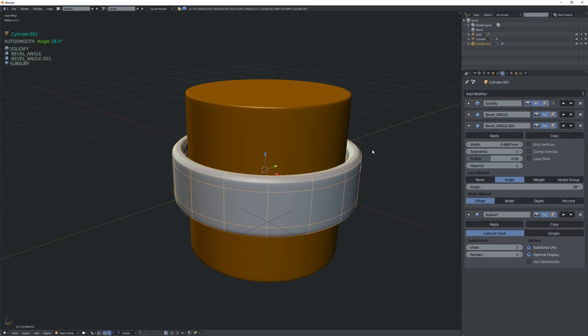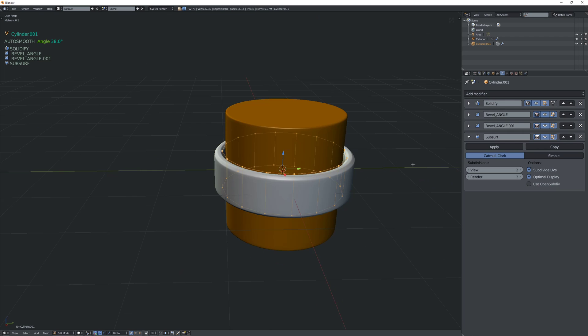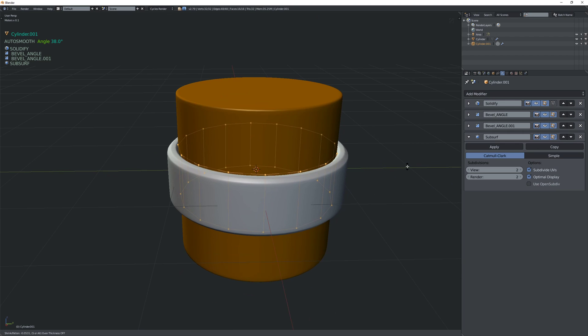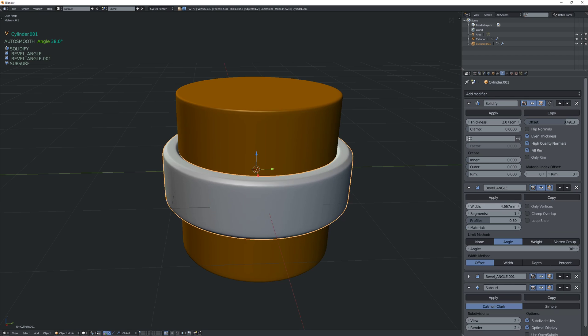How much is it set to? I think we can keep it at one for now. Okay, so now we have something that looks interesting. We have the solidify, so I can bring it in a little bit closer or I can also just do it using the offset, and then still increase the thickness and mess around with the bevel as well.